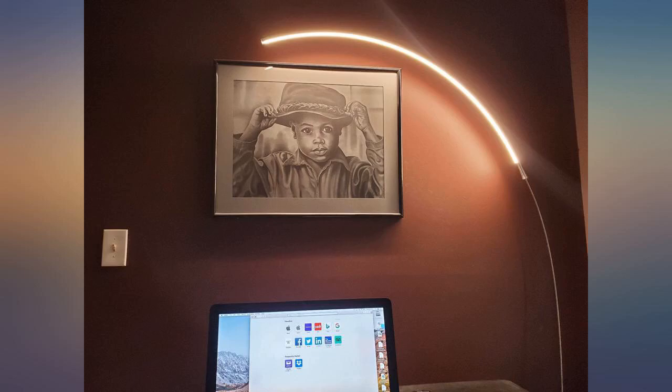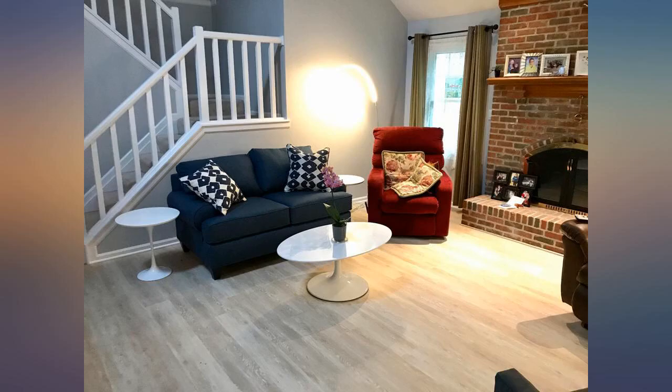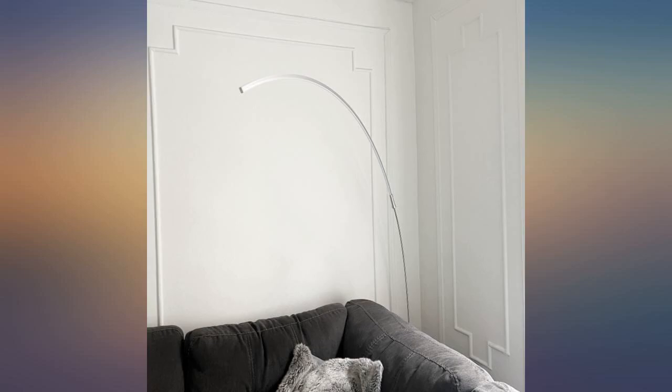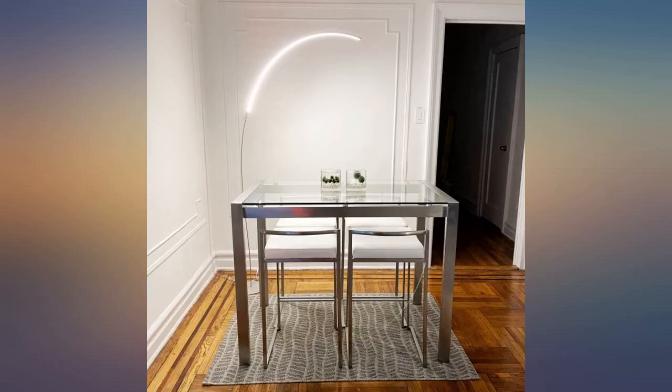Product seems great. I have only had the lamps for about a week — they look nice and put out a good amount of light. My only complaint is the boxes the product is shipped in are flimsy. The boxes should be a bit more robust to prevent damage. I bought two lamps; first shipment, both boxes were distressed.